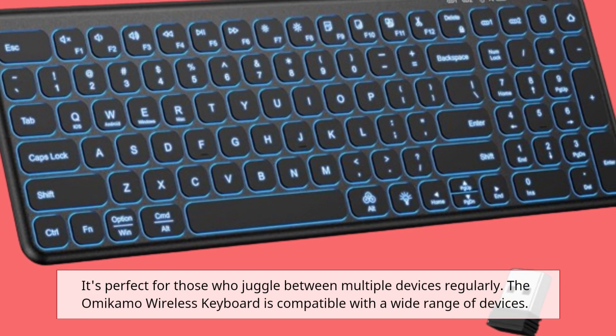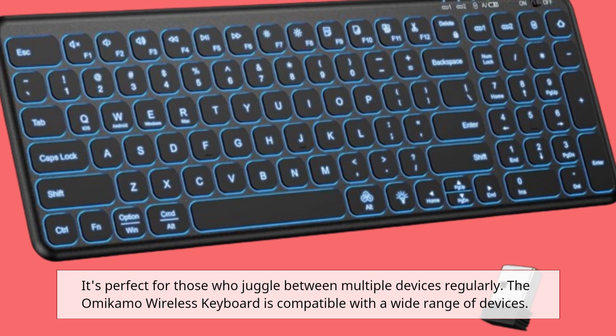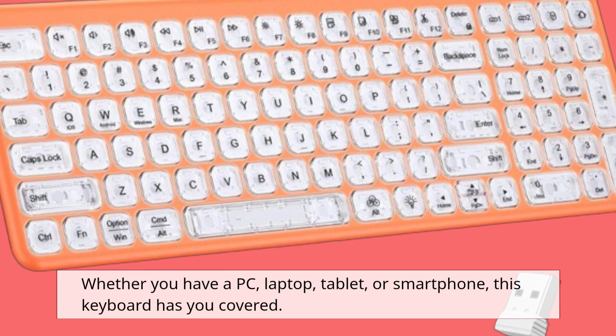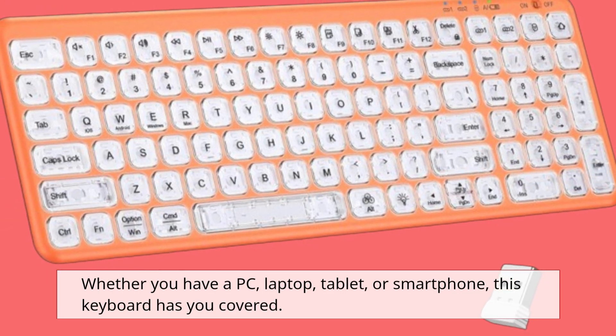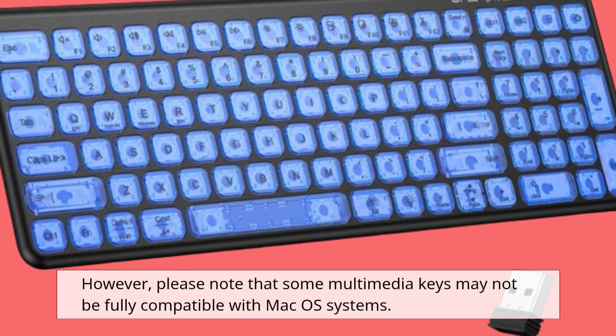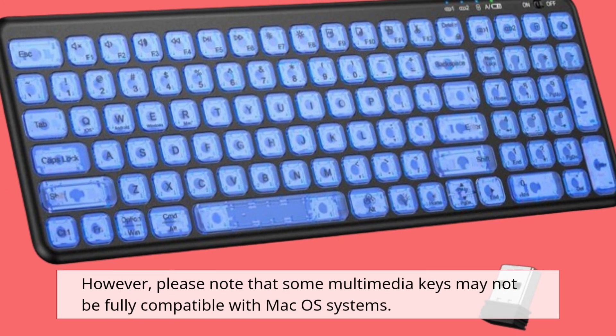The Omicamo Wireless Keyboard is compatible with a wide range of devices. Whether you have a PC, laptop, tablet, or smartphone, this keyboard has you covered. However, please note that some multimedia keys may not be fully compatible with macOS systems.